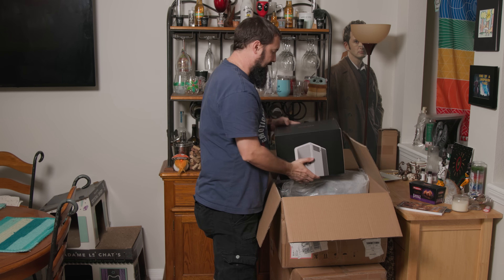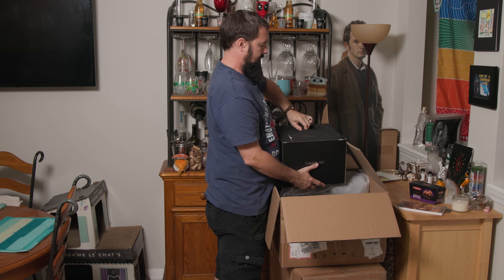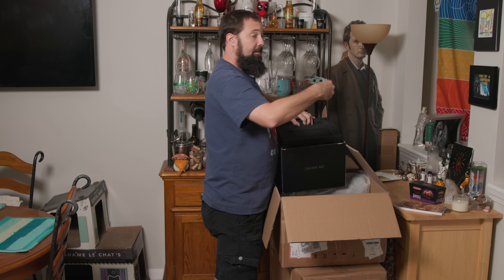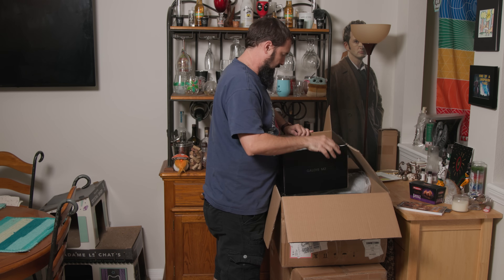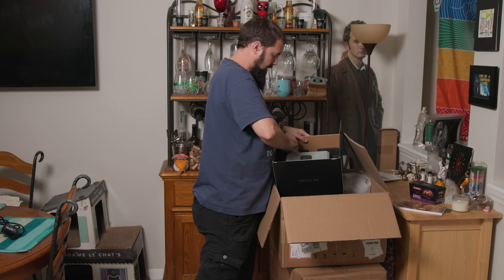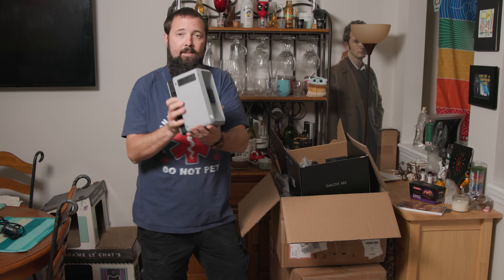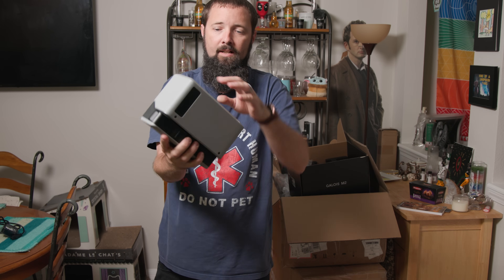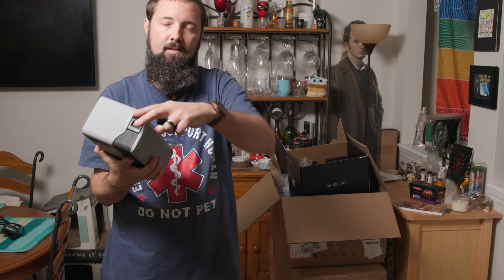Alright, first I've got another box inside here, and inside that box we've got an instruction manual that we'll probably only read if we have to. We've got some AC power cord here, and we got the Realsee camera right there. It comes with a little lens cover for both the cameras. The LiDAR camera is right here on the side.